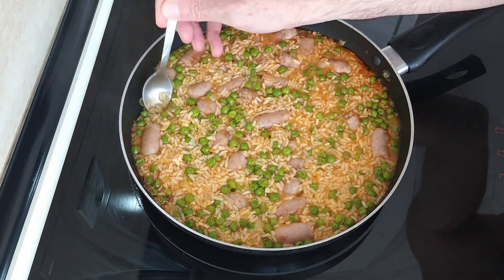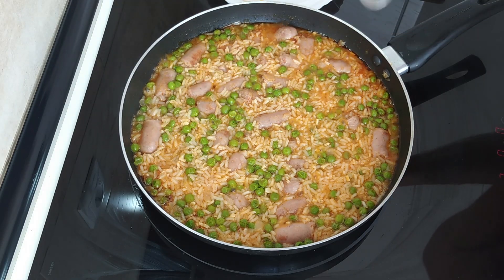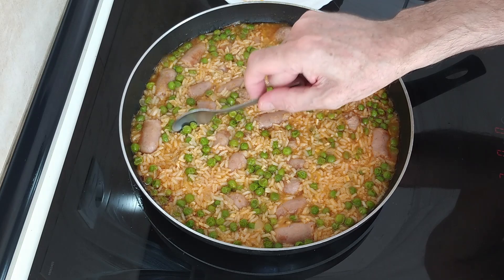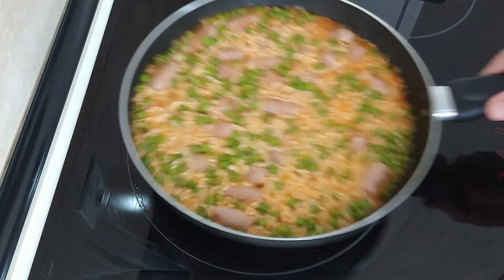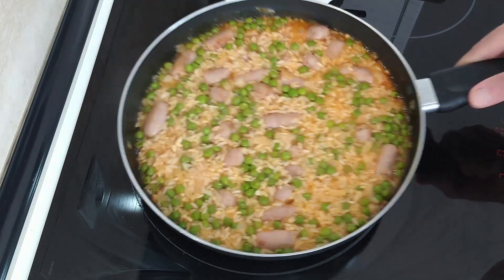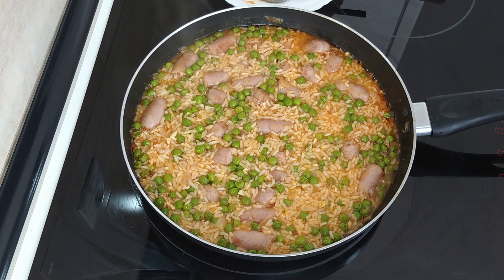Let's see if this rice is cooked. Mmhmm. Yes, it's perfect. And the salt also. So what I'll do now — let's turn it off.